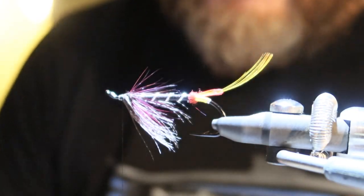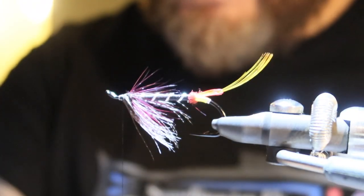Welcome to the second part of the video, tying with me Jonas Andersson. In this video we're going to finish the wing and do the sides, adding in the topping on this lovely Black Doctor. It's a nice fishing fly, one of my favorites. Let's start.